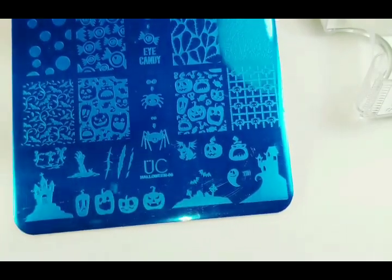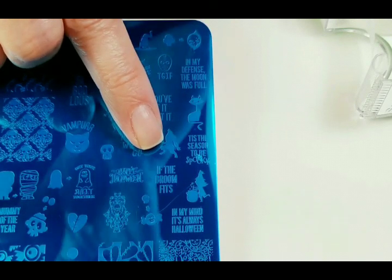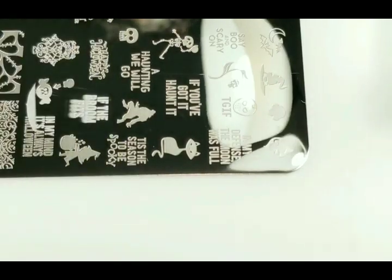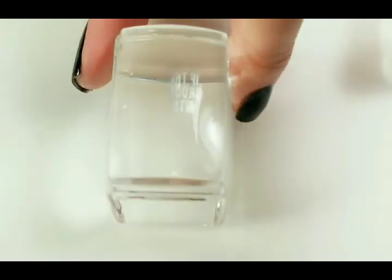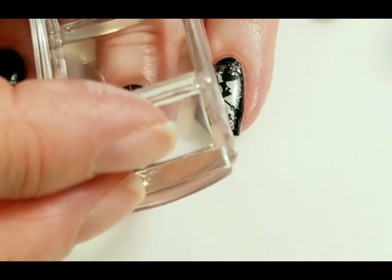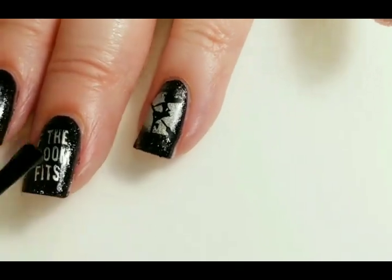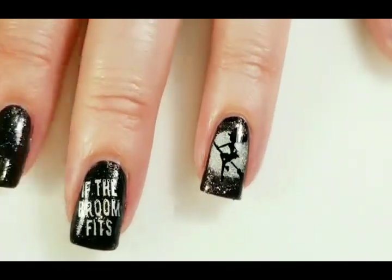I am going to use this new Uber Chic plate — this is Halloween 6. They have a little saying right here: 'If the broom fits,' and I think it will be perfect. So I will just get these words, scrape them, and pick up with the stamper. I'll clean up the edges and put that on my nail — I already have the sticky base coat on there. The next thing I do is put the smudge free top coat on before I put my other top coat on, just to make sure it is not going to smear my stamping. I will wait for that to dry and come back.